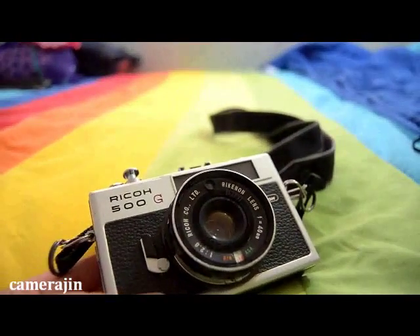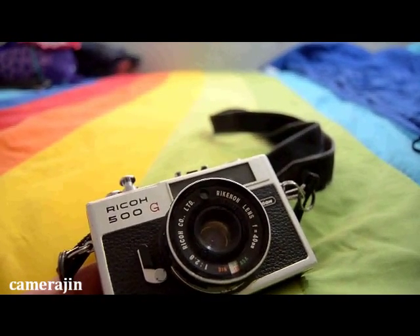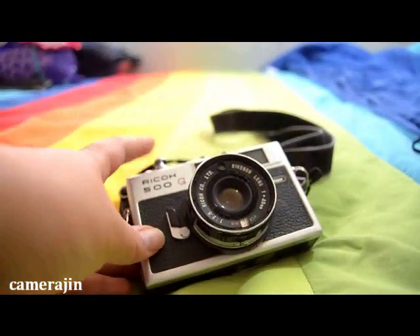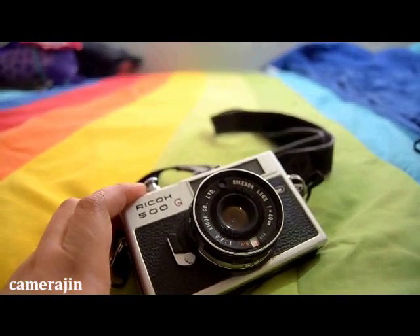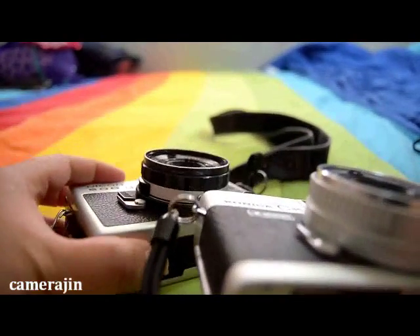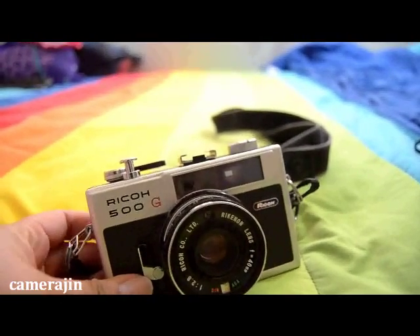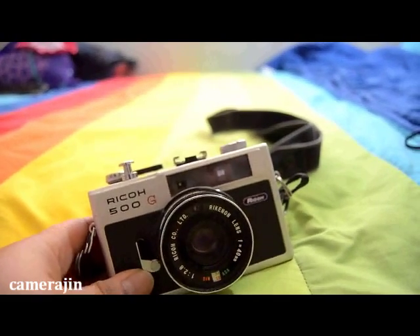I've heard that the Ricanon lens cannot compare to the Hexanon — I think the Hexanon is a lot sharper based on articles I've read. But I've seen photos taken with the Ricanon lens and it's actually good. Both are f/2.8, same as the C35. Anyway, this is basically the Ricoh 500G. I will be posting photos on my blog so you can see it closely. I hope you guys like this video and I hope to talk to you soon — bye!